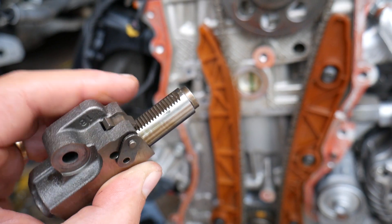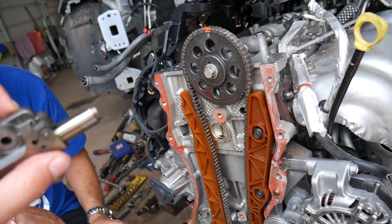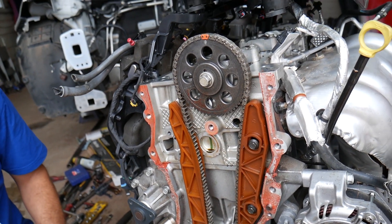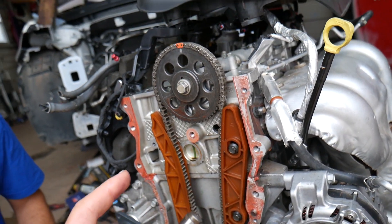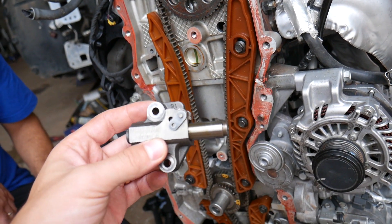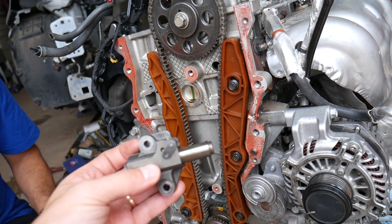So definitely consider this: if you replace the tensioner and you're already at that mileage point, replace the chain too. It won't take much more work and it's not much more expensive, but you'll have peace of mind that everything is good with your engine. Otherwise, you can generally go longer without replacing the chain than the tensioner. Hopefully this video is helpful — thank you for watching, and see you guys next time.